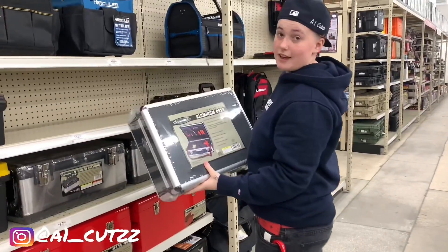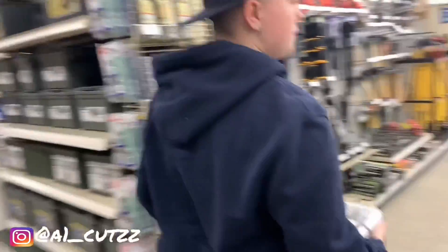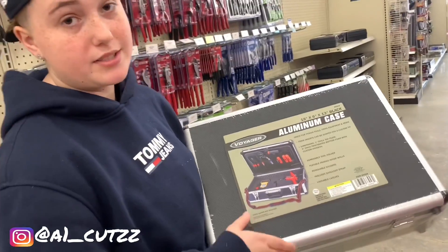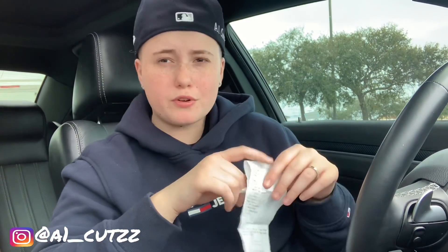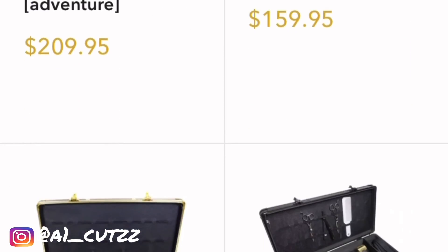This one we're going to be using is literally the last one. So mine in barber school was $20. This one looks a little different, but it's the same concept. Let's see if we're going to stay in the $20 range or not. So I got the receipt right here — spent $35. But all those barber cases go for at least $150 all the way up to like $250. So $35 — let's go home and convert this thing into a barber case.